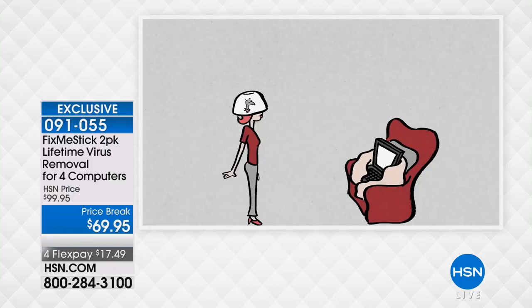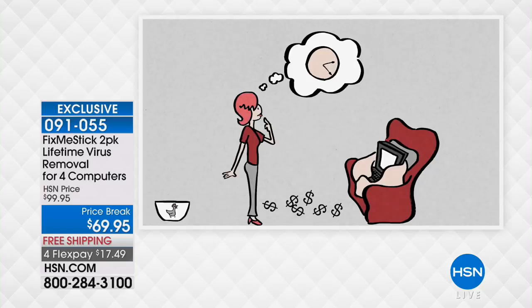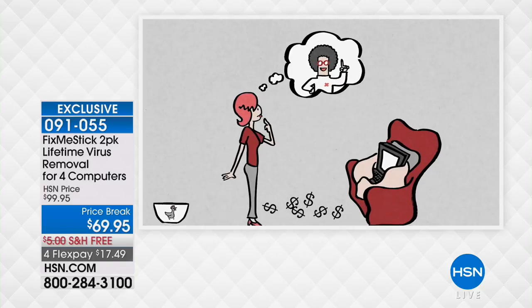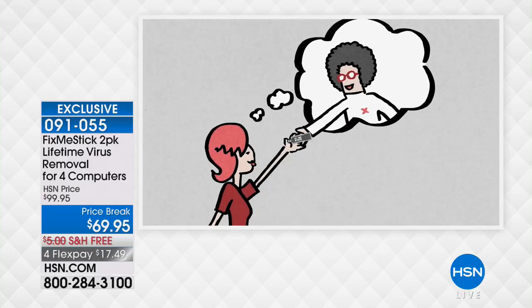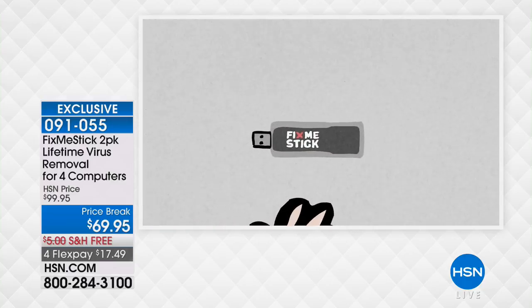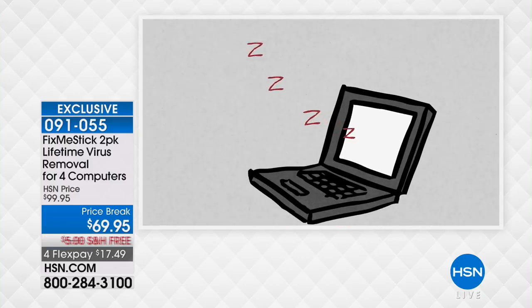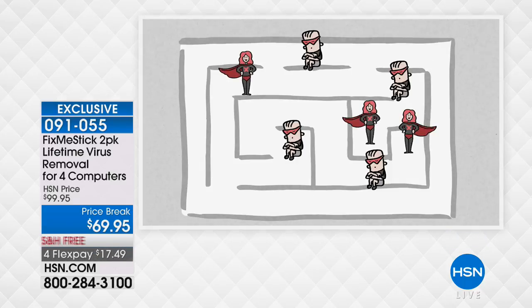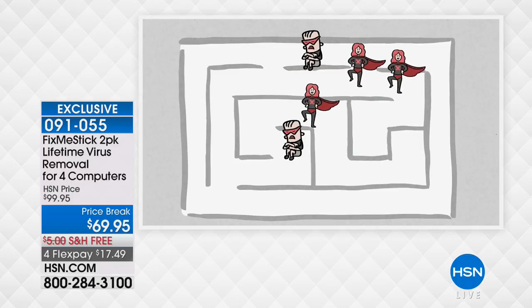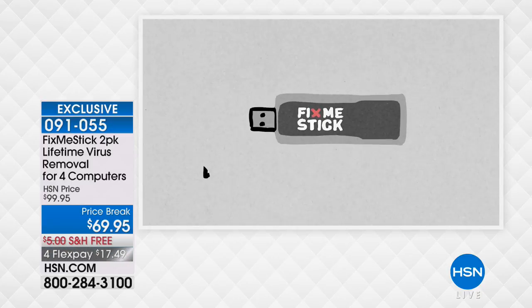But when you run FixMeStick, it's going to take that sick computer and make it a fast, fresh, brand new computer — because it doesn't just scan 10 percent. It is the only product of its kind that scans 100 percent of the files. There's nothing else like it on the market. Not only will it scan the active files, but when you plug in FixMeStick, it's going to find all those dormant, inactive, sleeping viruses that are waiting to attack your computer. It's going to scan 100 percent — and as soon as you run this scan, it becomes a deep clean. Think of your antivirus like brushing your teeth — you do that a couple times a day. When you run FixMeStick, it's like that deep clean when you go to the dentist.